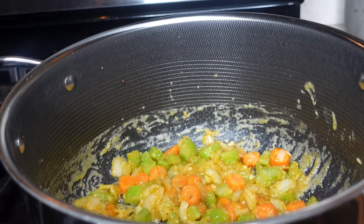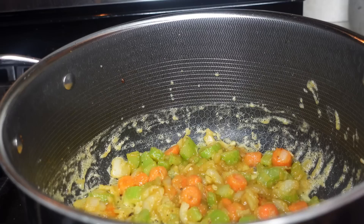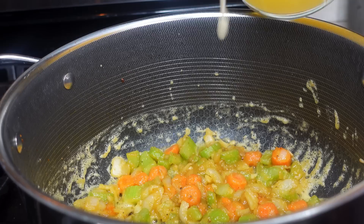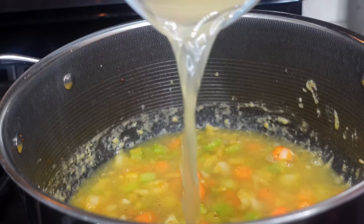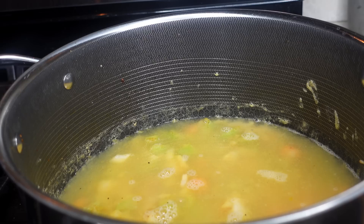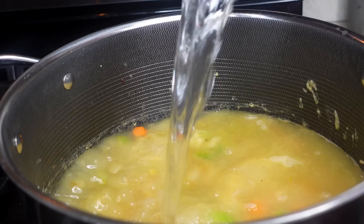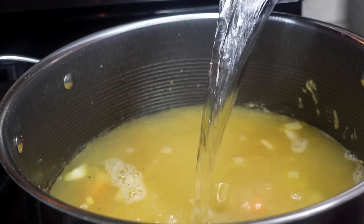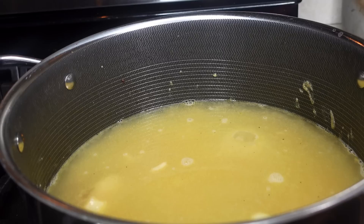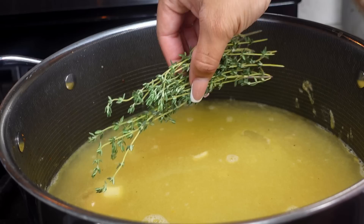Next, add in a total of eight cups of liquid. I used one full box of chicken stock — about four cups — and then two cups of water. You can do all eight cups as chicken broth if you'd like, but I'd suggest at least four cups of chicken broth for flavor. Even with four cups broth and four cups water, the flavor was still there. If you don't have stock, use eight cups of water with about two tablespoons of chicken bouillon.